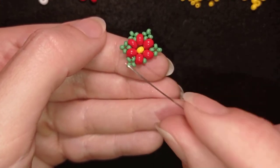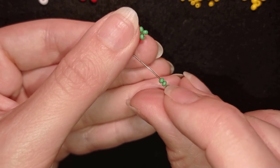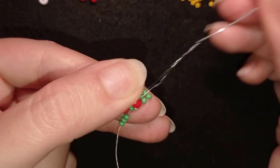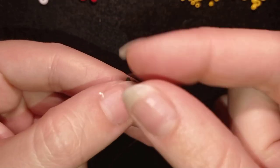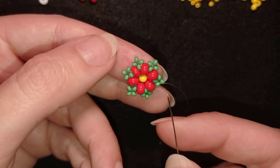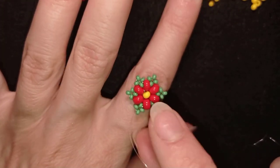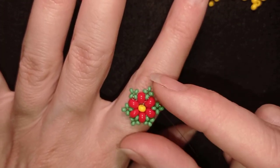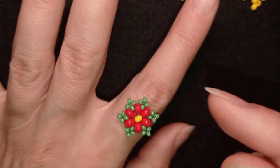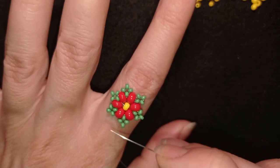When I repeat the process one more time, for the last three beads I'm not adding a bigger bead in the center — I'm adding all the same small beads. Now you can go and reinforce your work if you want. What I want to do is turn this into a ring. I will position it so that this bead faces this direction, because it's not the same from all directions — I want it oriented correctly when I make the ring.